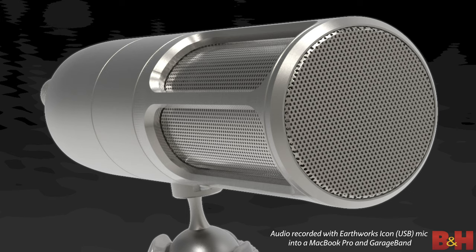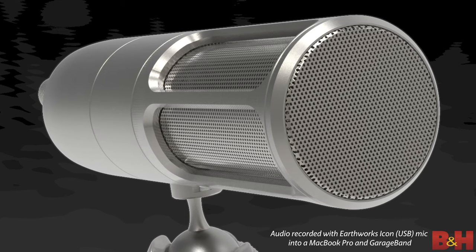Sonically, the Icon has a natural sound which, at least with my voice, maintains a nice balance between the lower and upper frequencies. The voice is very present and immediate. One of the reasons for this is the extremely quick rise time, which basically measures how fast the capsule detects the transient.